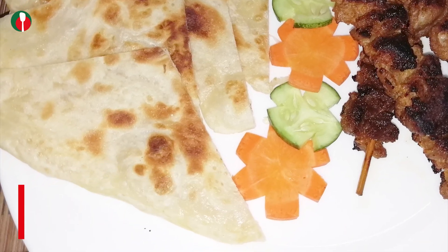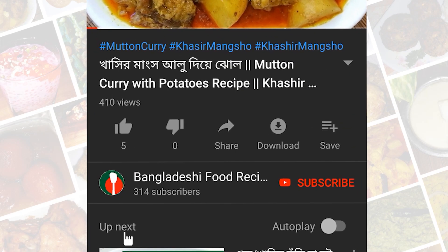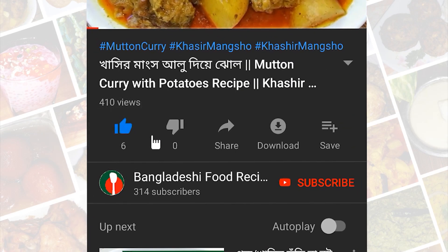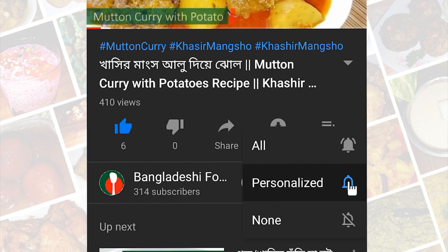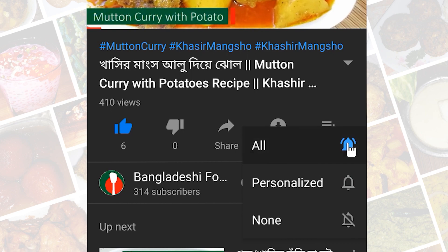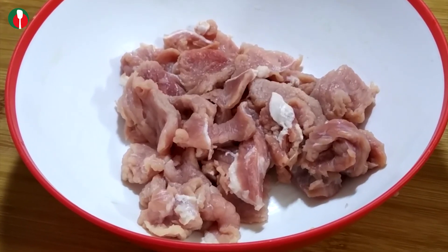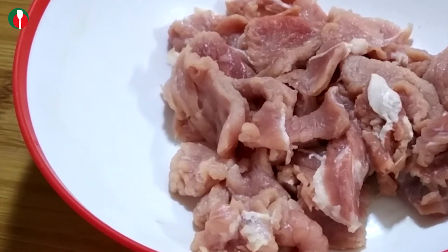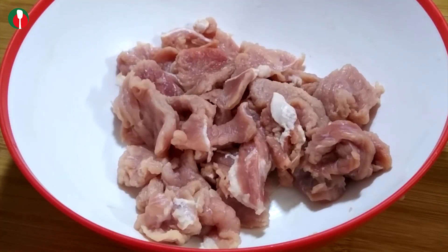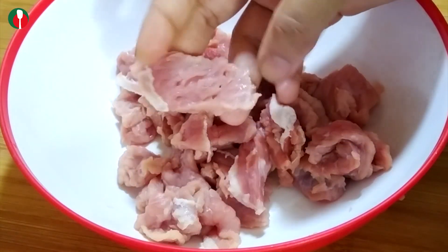If you like this video, don't forget to subscribe to our channel and press the bell icon so you don't miss the next video.